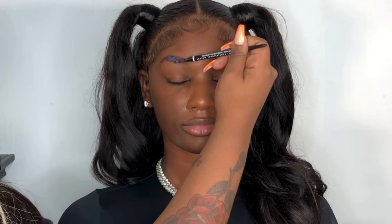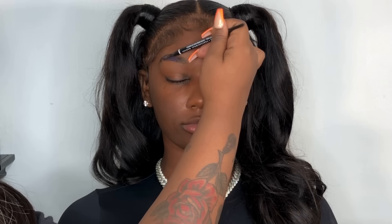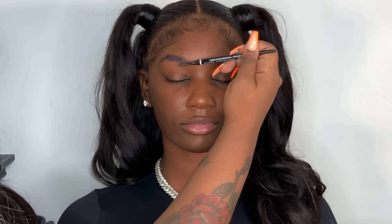I clipped the brows off camera, and I went in with the dual lash glue. I use dual lash glue as a hack to make your eyebrows long lasting, to have that luminous look, and also just to lay down those brow hairs a little bit more easily. Then I just go in to lightly fill them in.